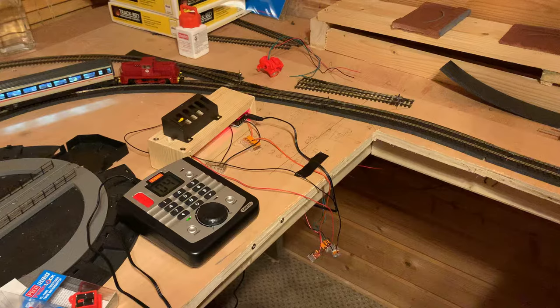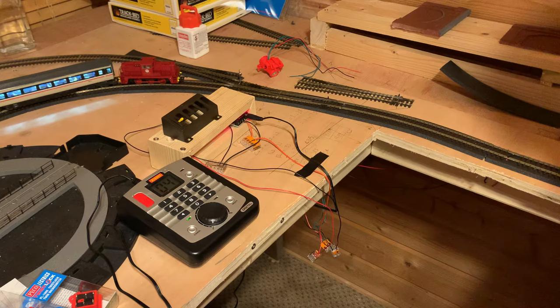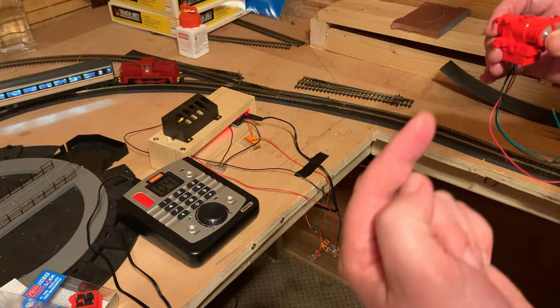First, the pros. Pico have been around for ages making reliable solenoid switches, and this technology uses exactly the same principles, so there should be no issues from a reliability perspective. If, like me, you've got fixed boards and can't flip them to install stuff underneath, the mounting of these is an absolute piece of cake.